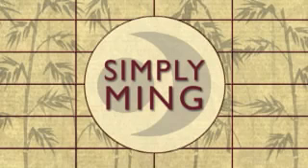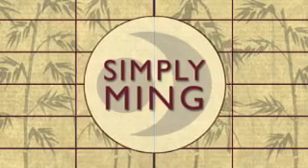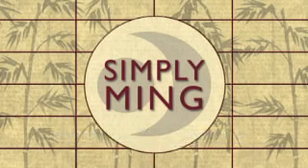Simply Ming is made possible with support from Contessa, Allclad, Breitling, and Ocean Spread. Watch Simply Ming on your public television station.